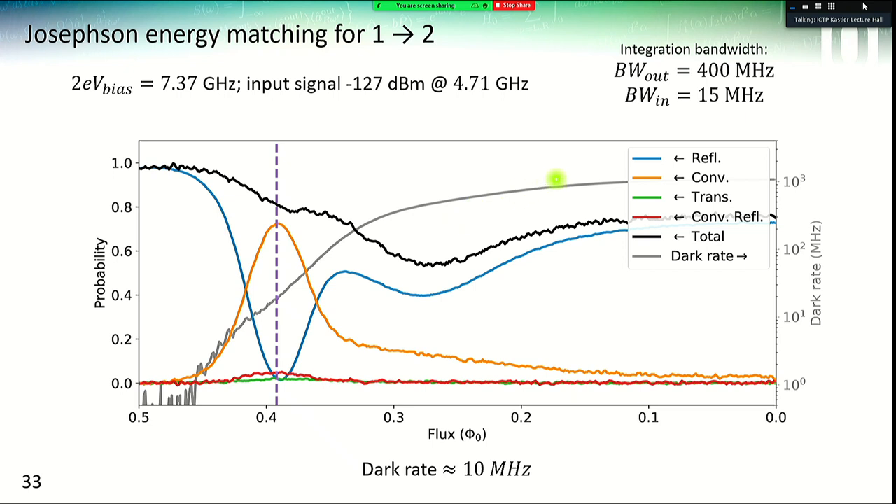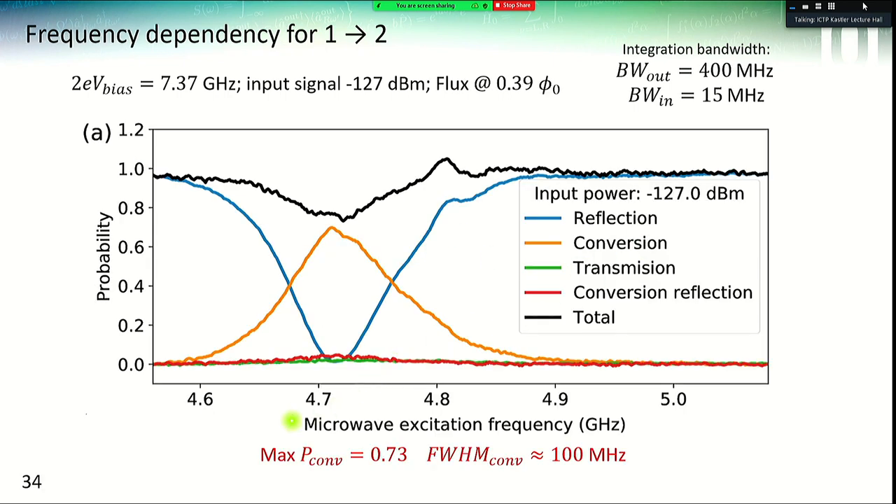The gray curve here is the dark rate — photons emitted by the system when no input photon is sent. For this working point, the dark rate is around 10 MHz; theoretically we should have no dark rate, but experimentally we still observe some. Looking at the same results as a function of input frequency, we have the same kind of curves and can measure the input bandwidth of the device, which is around 100 MHz — mainly fixed by the width of the input resonator. The maximum conversion efficiency was 73%, for the one-to-two photon conversion.